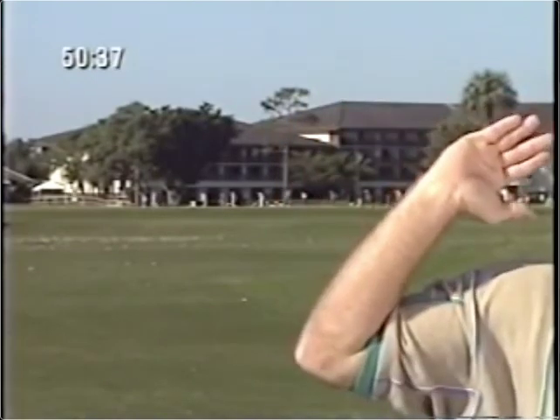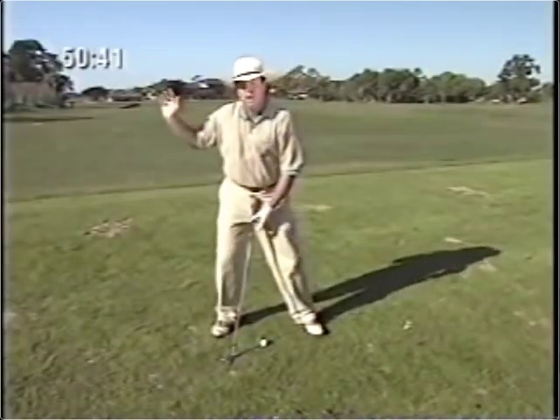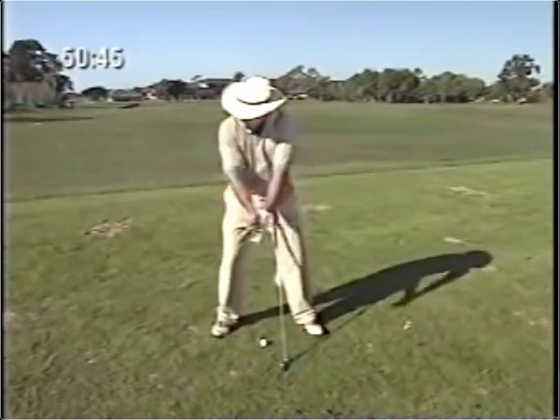The third stretch is the folding of the right arm, where the right arm only folds to 90 degrees. If the right arm folds more than 90 degrees, you lose your left side stretch, which causes a power leak and results in hitting the ball shorter. Make sure when the right arm folds, it does not fold more than 90 degrees.